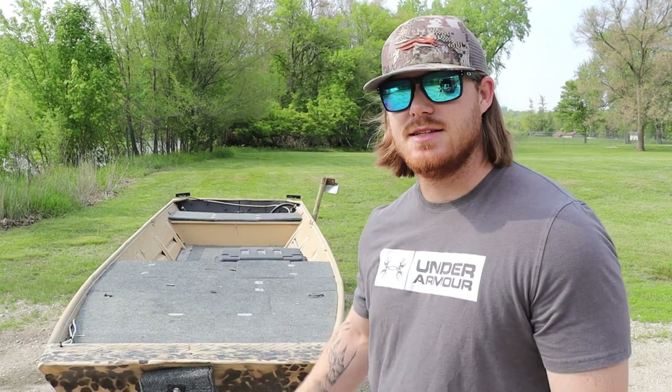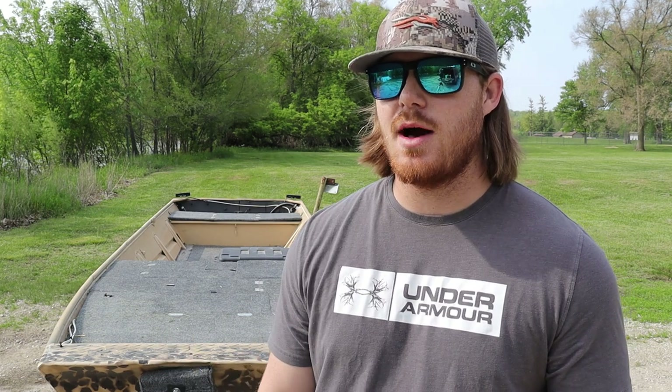Hey guys, what's going on? It's Josh here with Take Em TV today. We're going to be talking about my 16-foot John boat that I built into a little mini bass boat — it was awesome. Unfortunately, I don't have any video footage of me actually building this boat, but I do have a lot of pictures, and I'm going to put those in a slideshow at the end of this video and talk about the steps I went through building it.